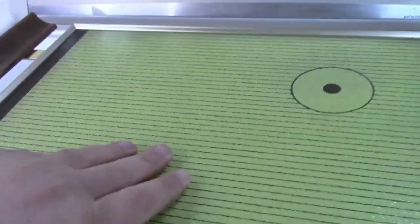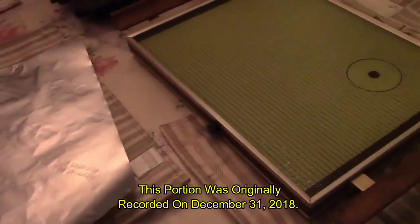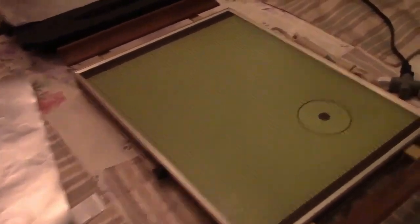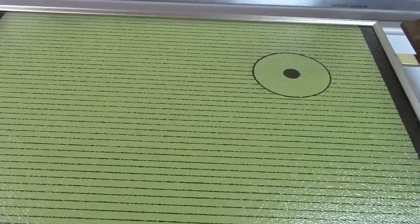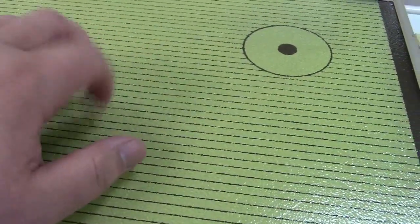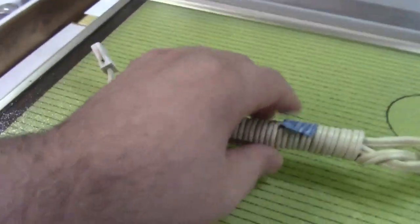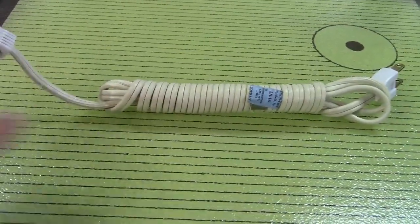This made a cameo appearance in my New Year's Eve video — vintage! This is another warming tray; it doesn't have a status light or anything but it does have a knob you can turn. It's made by Cornwall Industries. It feels like glass, it really does.